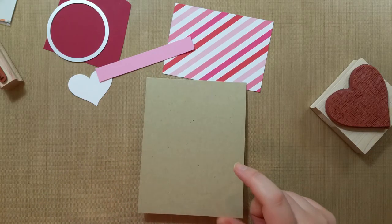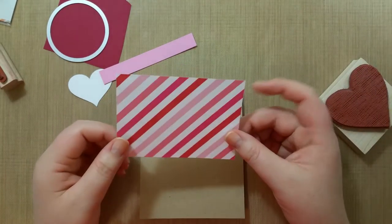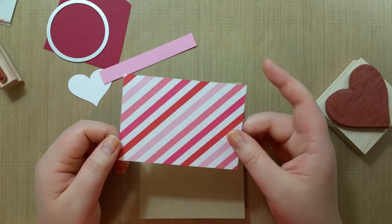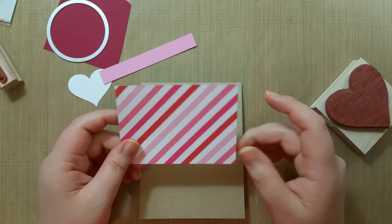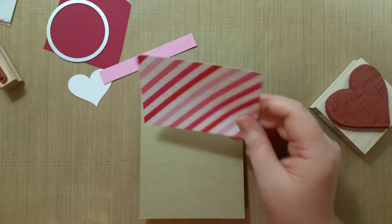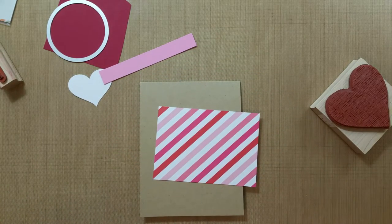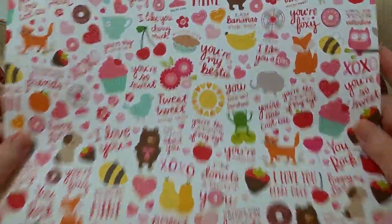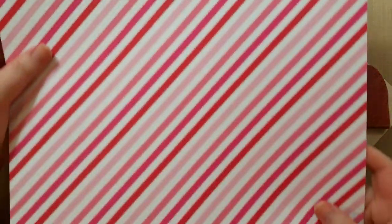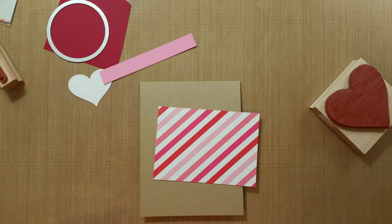I used a different design in class but actually ran out of that patterned paper — it had pink and red hearts all over it which I thought was really cute. But either one of them works. This paper is from Pebbles, it's the 'Be Mine' paper. That's one side of it and then this is the striped side, so I got a lot of 12 by 12s at the craft store.